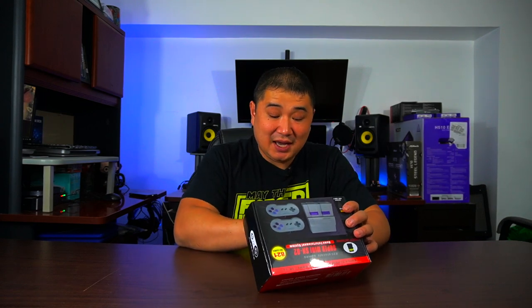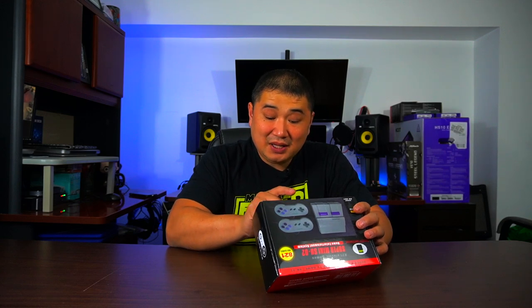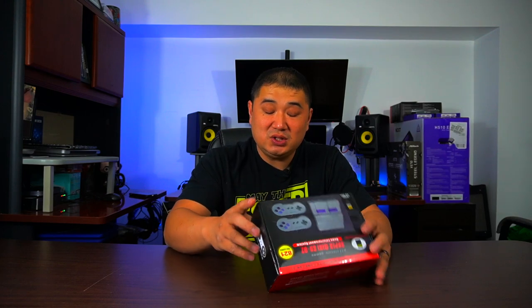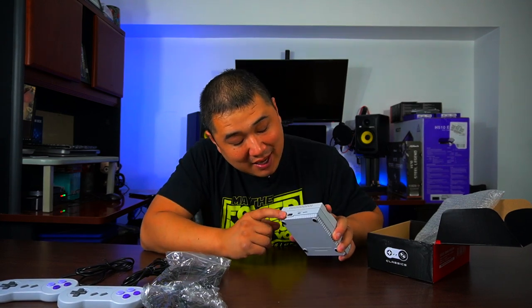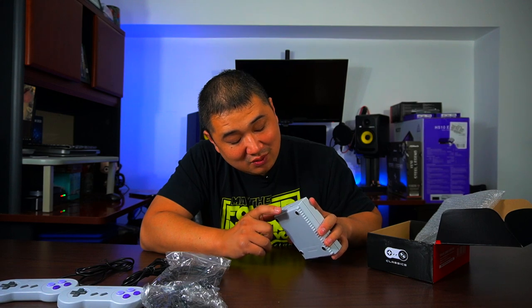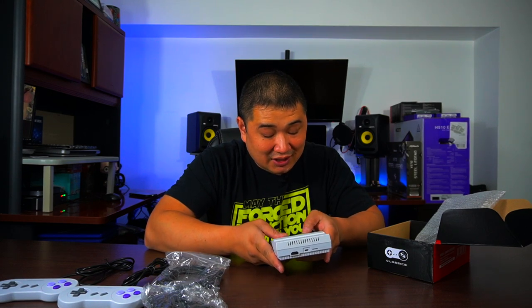It has HD out, a 110-volt power supply, a game pad, and built-in 821 games. When we open it, the first thing we see is two vintage-style Super Nintendo controllers. We have HDMI cables, our power source, and our super classic game console. It has HDMI out, mini USB, and an SD card which is already pre-inserted with our games.